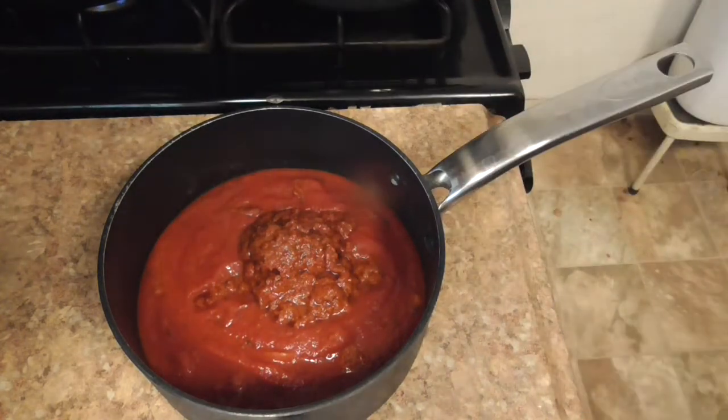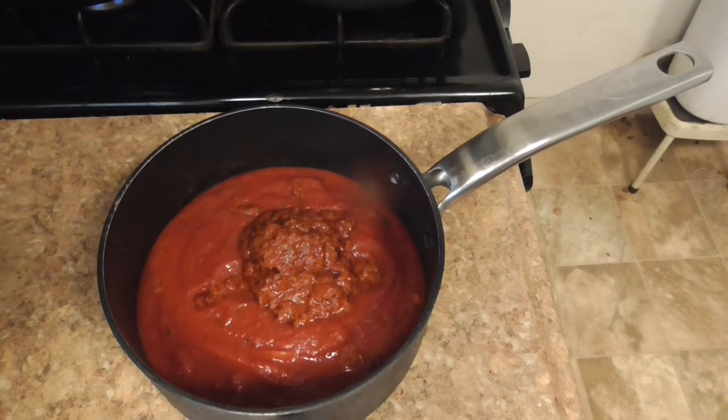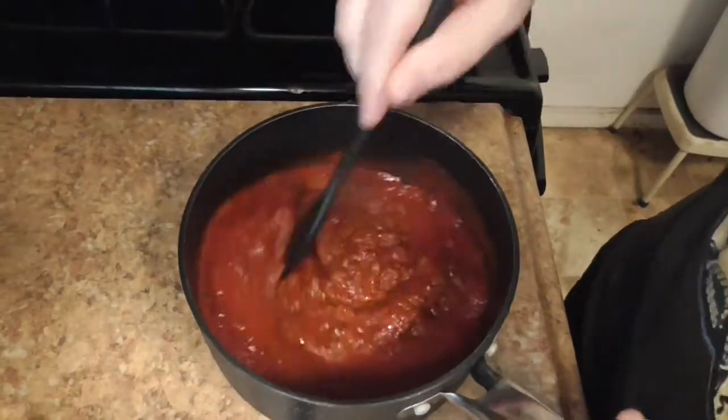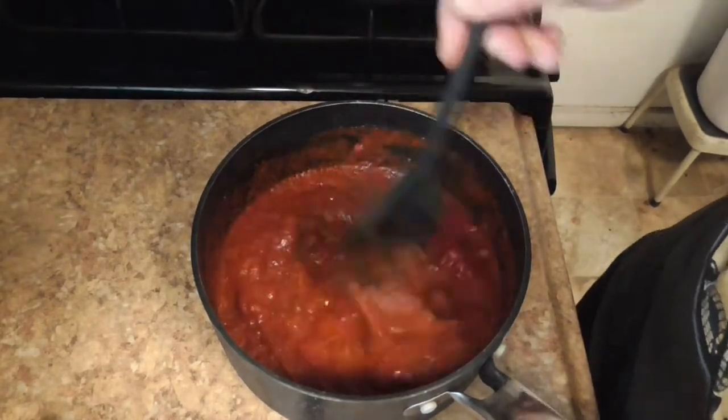There's a lot more of it than I thought there was though. Can't find any wooden spoon, so I'll use this plastic one. Stirring. That actually looks better.